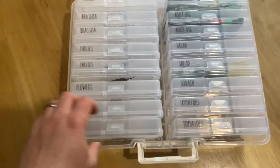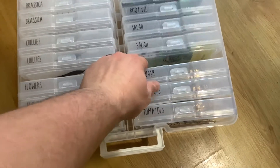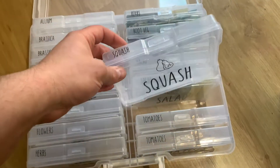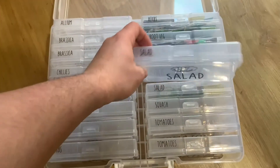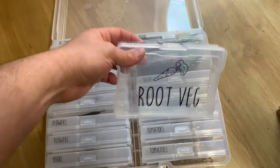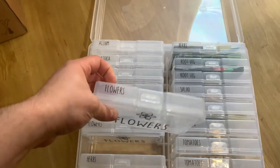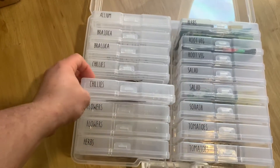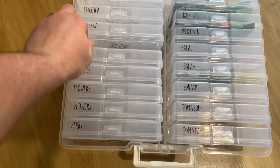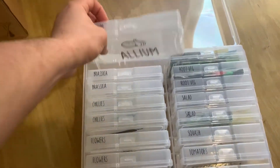We've got lots of different ones — tomatoes, squash, salad, root veg, herbs, flowers, chillies, brassicas, and an alliums box as well. So hopefully that should help us keep all these seeds a little bit more organized.